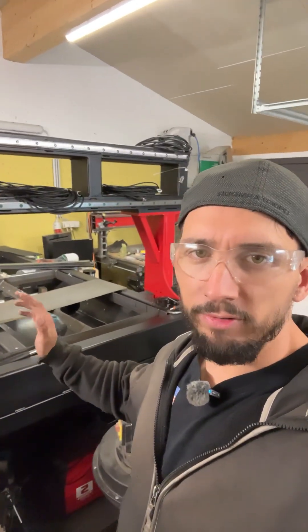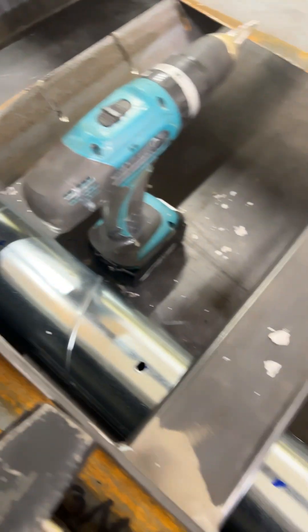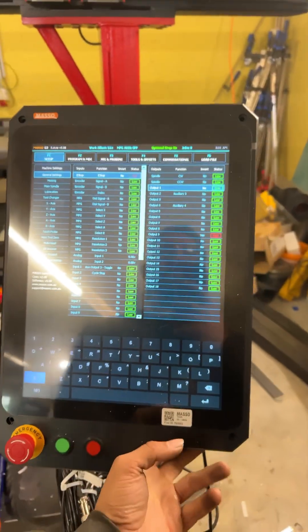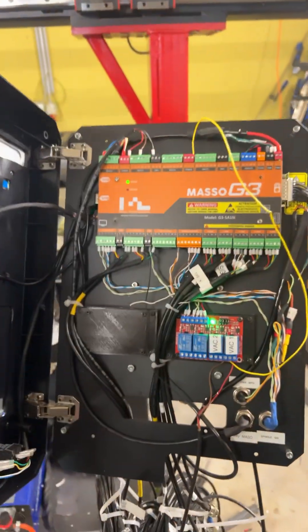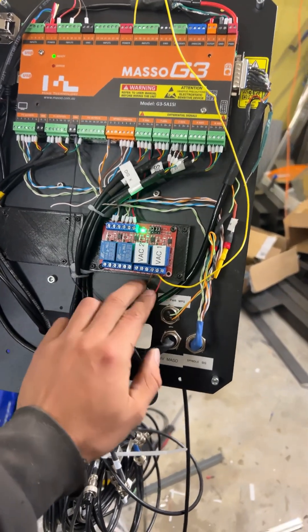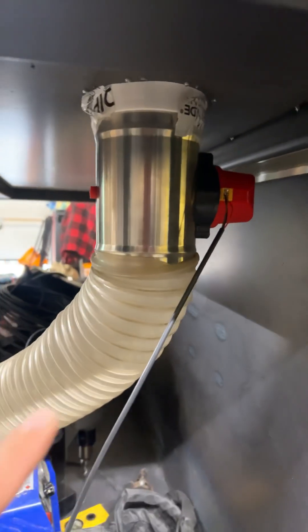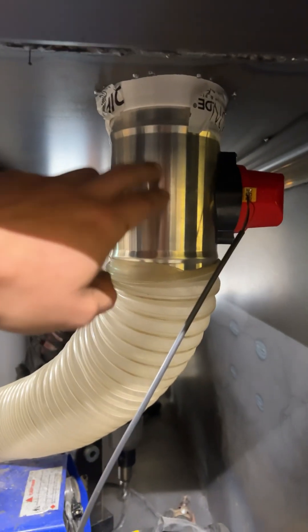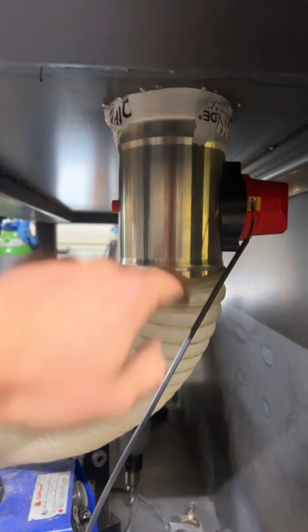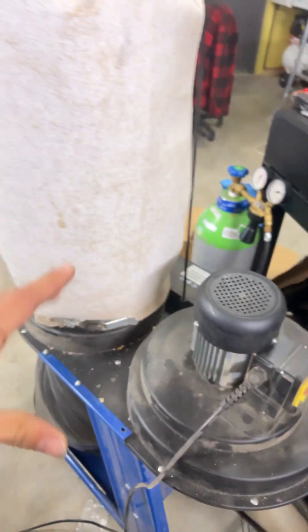Yo, what's going on y'all, it's Dom here with Steel Night CNC. I already installed the pipes for the downdraft system. Here's the Maso's layout — because it is 24 volt, I have both my 24 volt signal and common up to the power. Here's the damper. It will not stay like this; this will get screws and then aluminum tape around it. This is just a test for now, so I'm using the dust shop vac right now just to do a test.